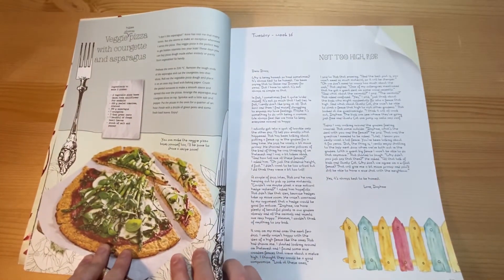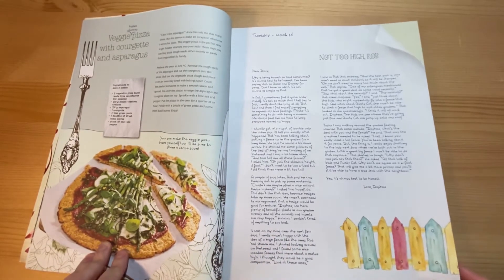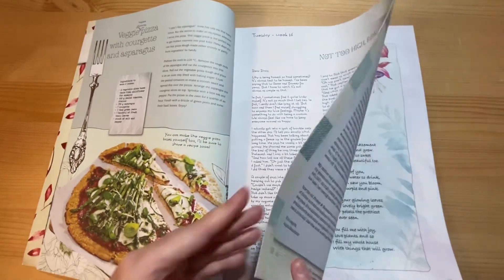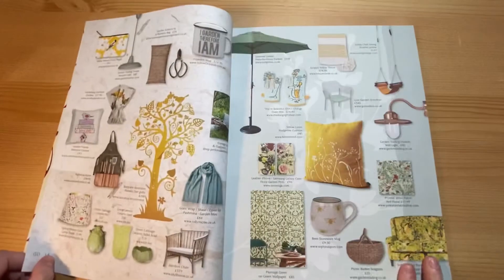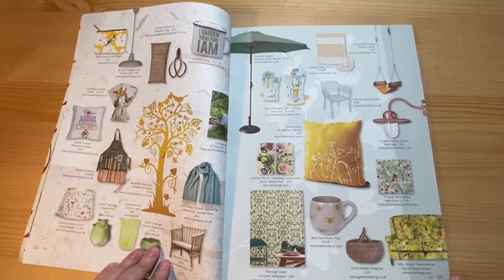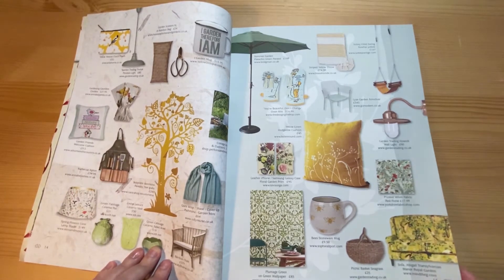You've got a recipe for a pizza. And then, as I said, in each issue you get a little diary entry from Daphne — this is called Daphne's Diary. This is the items to buy this issue, and it's all sort of spring themed.